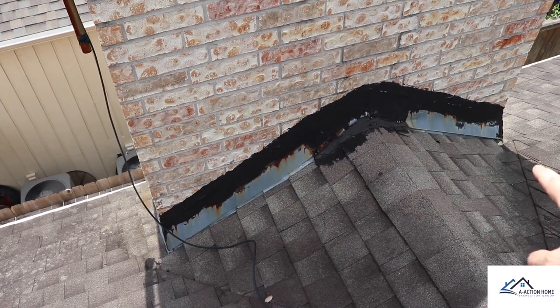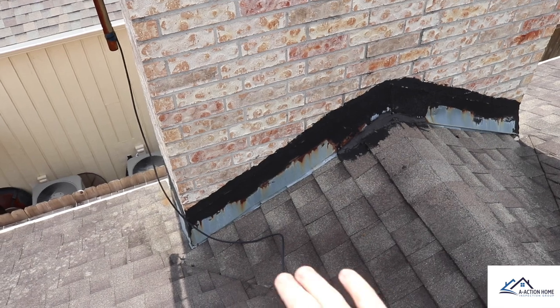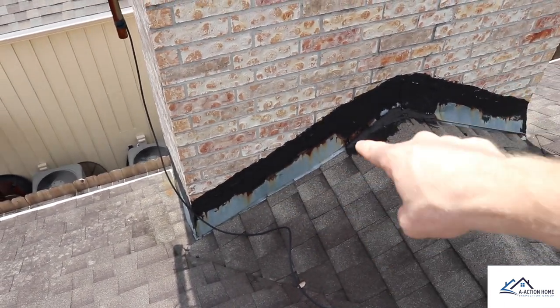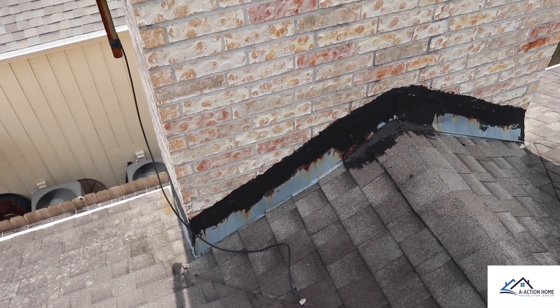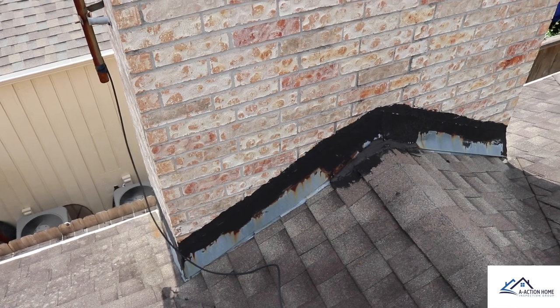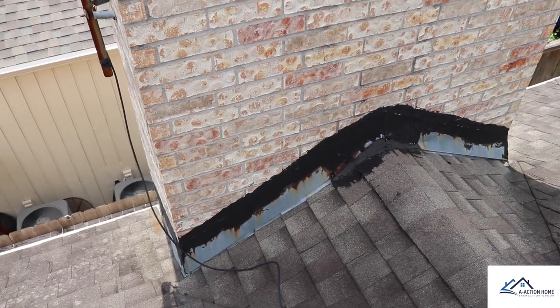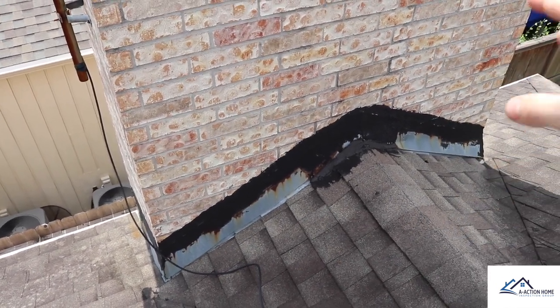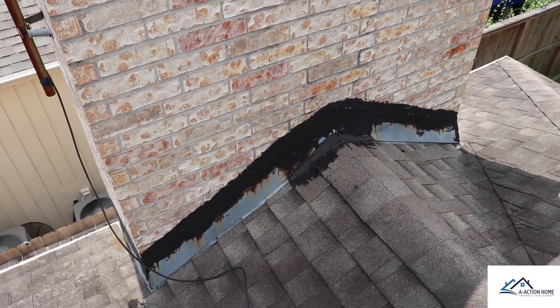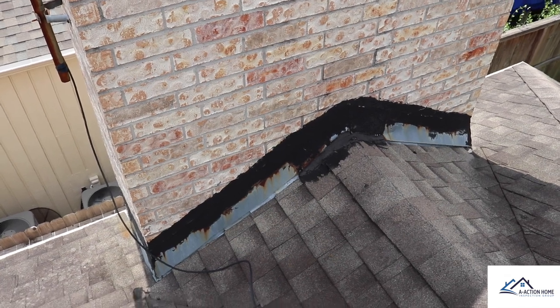My next favorite area is to come in behind the chimney. This is an easy area for water to start penetrating. Whenever you start to see tar here or any type of rusting of the flashing, you know this is a temporary fix. Tar is a temporary fix to a long-term problem. I haven't been in the attic space, but I guarantee I'll probably see some water damage in there. We know we need to reset and replace the flashing around the chimney.